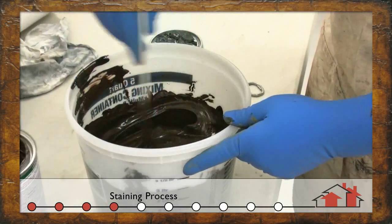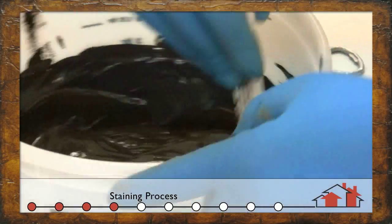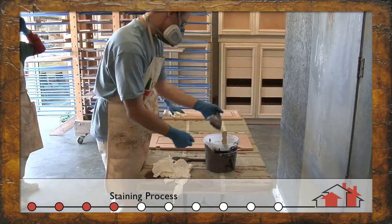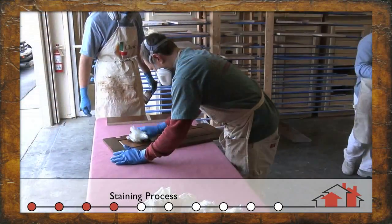Here we've created a custom stain color for a particular client. This particular stain will be applied by hand, which will enable us to control the depth of color and the type of look that we want to achieve.